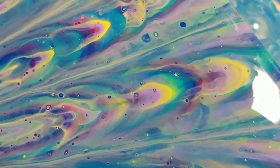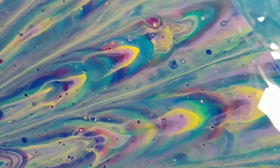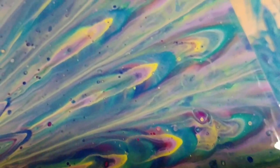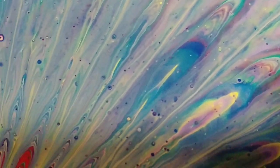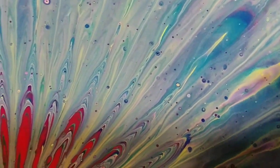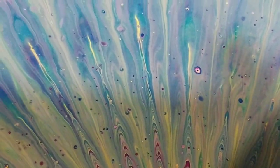It kind of looks like alcohol ink a little bit where it's all blended together. I like that area right there — it's pretty, I wish the whole thing looked like that. You can see where all those air bubbles were — they popped.